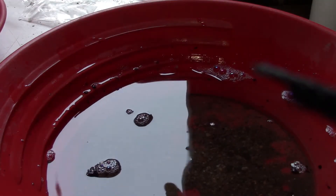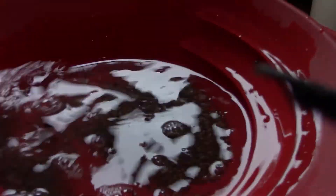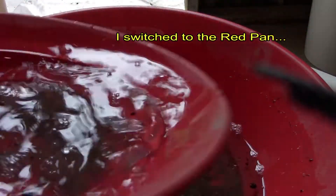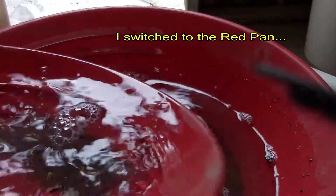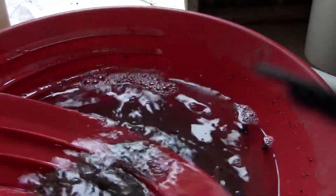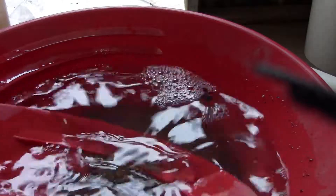That's the rest of the dirt there — a couple of specks that we found. I think they sucked up into the snuffer bottle. I'm going to switch over to this pan here because the black pan — I didn't season it right and I'm going to have to redo that.